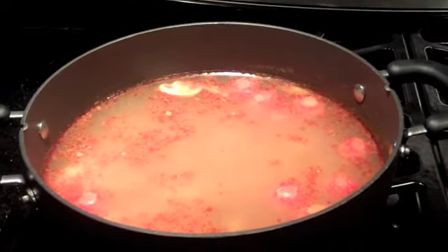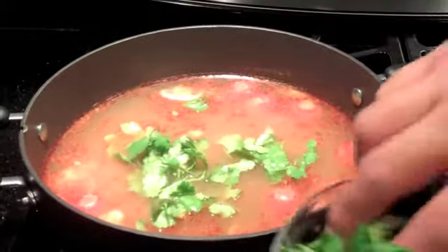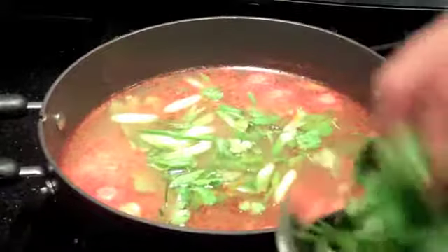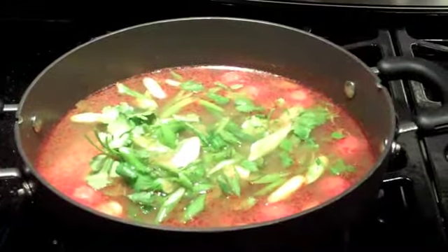The last step is to put some garnish on top — cilantro and some of the green onions that we cut earlier. Just throw it in there and we're done.